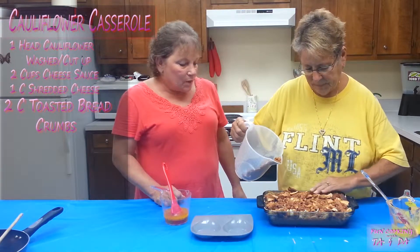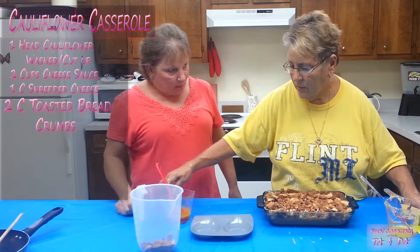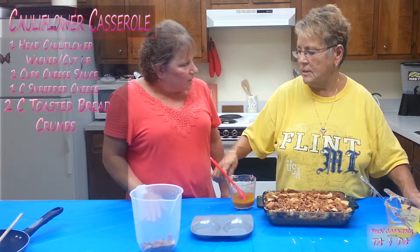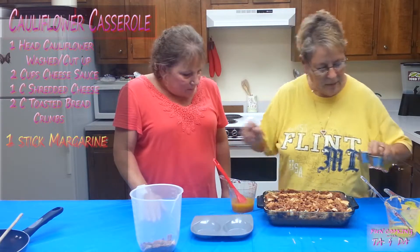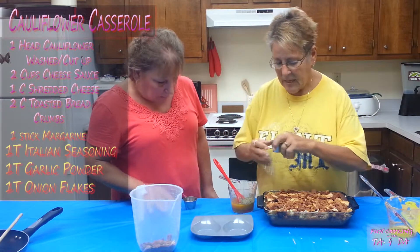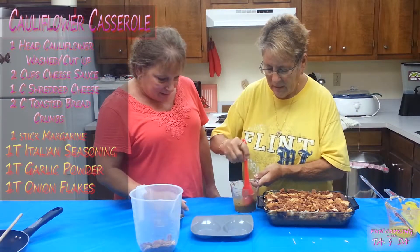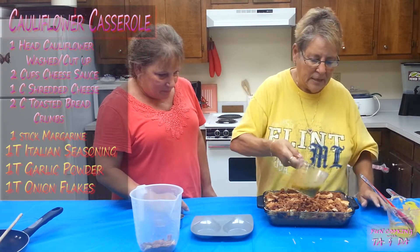This was whole wheat bread. Remember when we made the Italian hamburger noodle? We had some butter, and I'm going to put some more seasoning in it. This is Italian seasoning, this is garlic salt, and this is onion flakes.